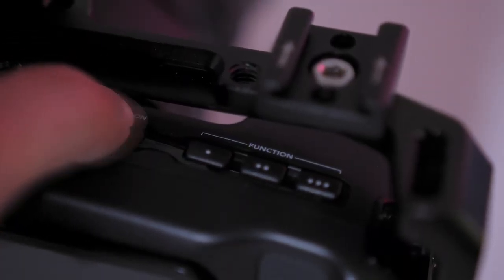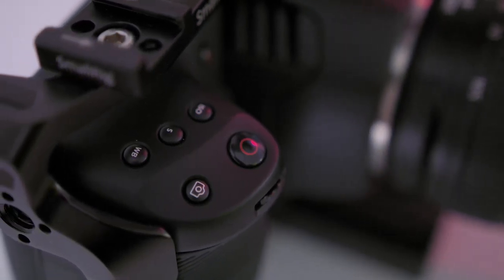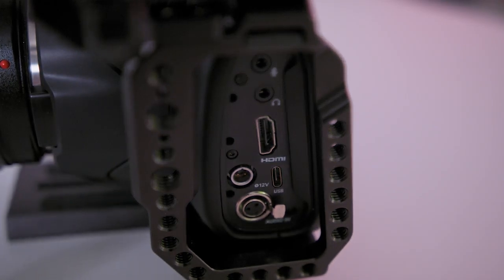On the Pocket 6K you've got a couple of different mounting points on top and one on the bottom. You've got your on/off switch, function buttons, record button, a stills button, ISO, shutter speed, and white balance button.